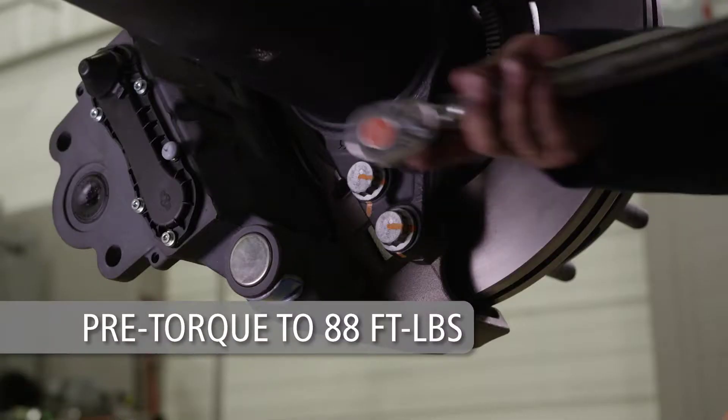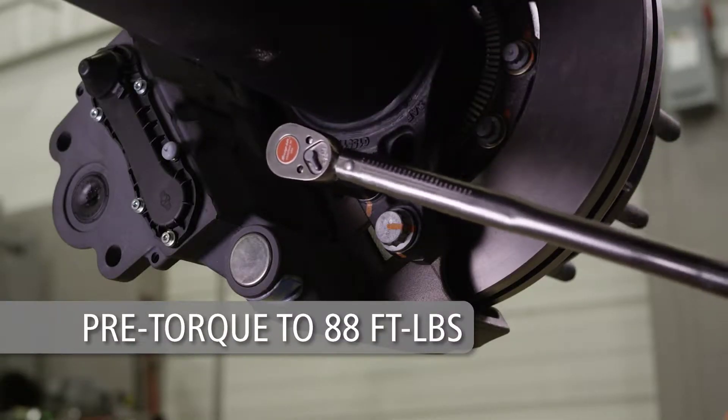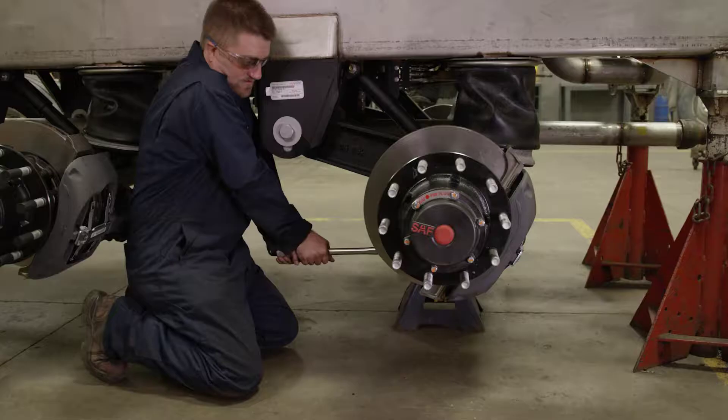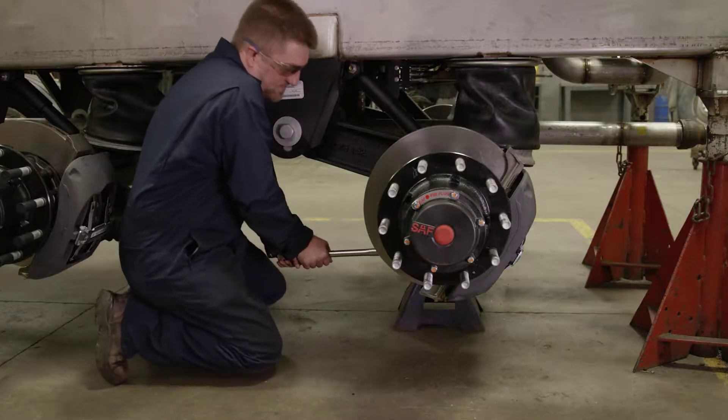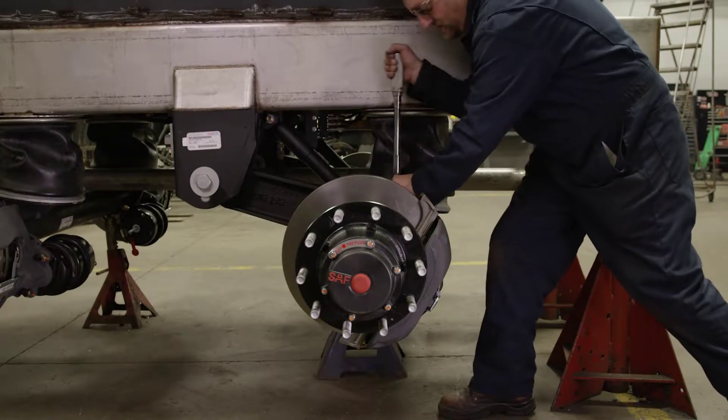Pre-torque the bolts to 88 foot-pounds from inner bolts to outer bolts using a size 24 mm socket. Verify the pre-torque of the bolts a second time and if necessary, re-tighten all bolts to 88 foot-pounds.